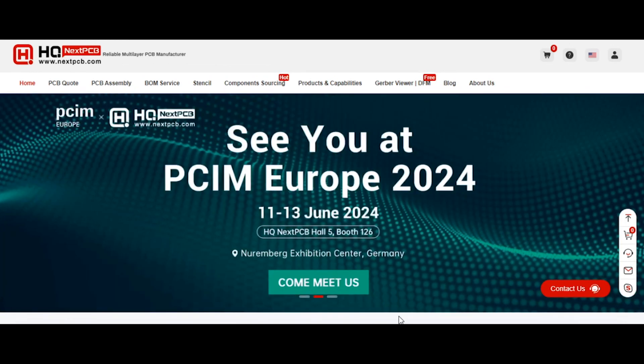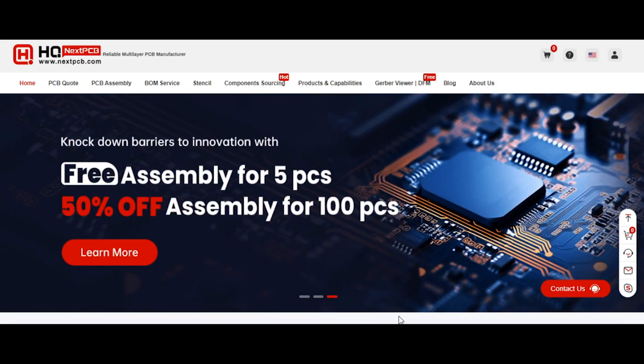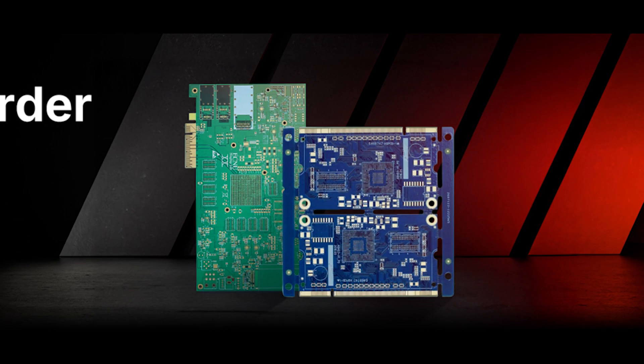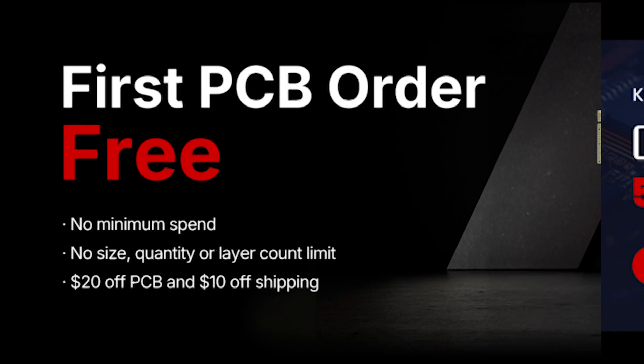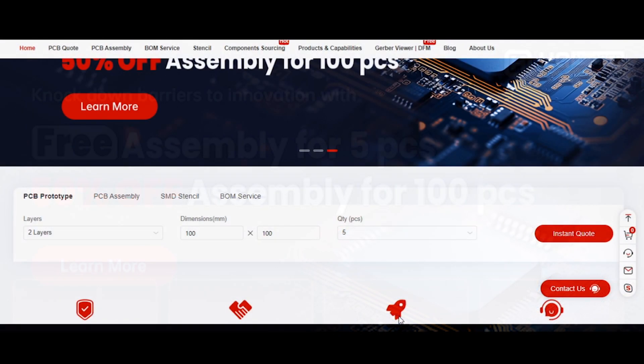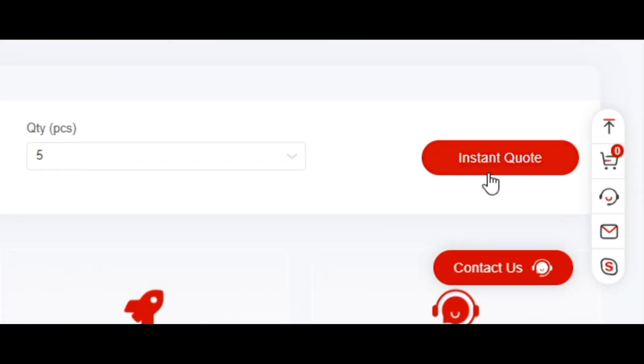This video is sponsored by NextPCB, which is one of the most experienced PCB manufacturers, specialized in PCB and assembly industry for over 15 years. With NextPCB you can get your first PCB free including shipping. Also, NextPCB is offering free assembly for 5 PCBs and 50% off on 100 PCBs. To order your PCB, just go to nextpcb.com and click on instant quote.